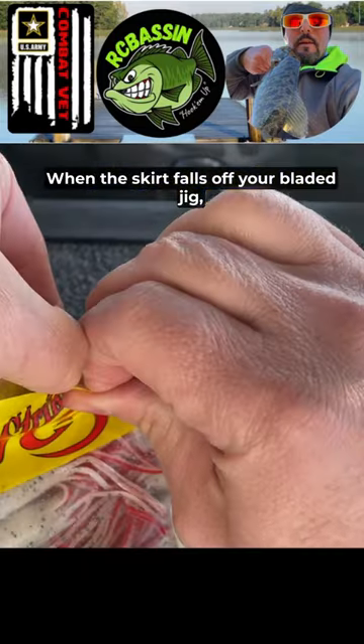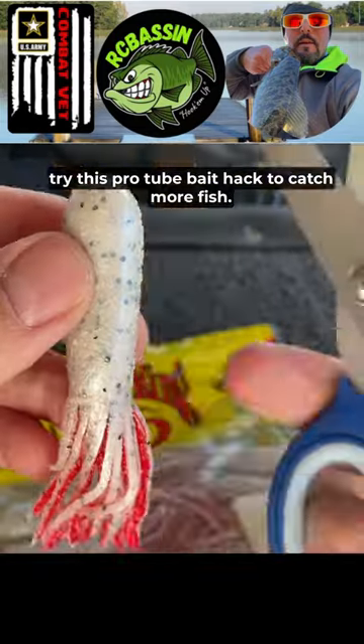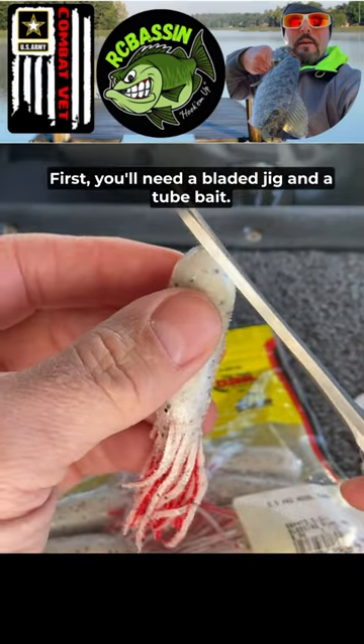Ever wonder what to do when the skirt falls off your bladed jig? Try this pro tube bait hack to catch more fish. First, you'll need a bladed jig and a tube bait.